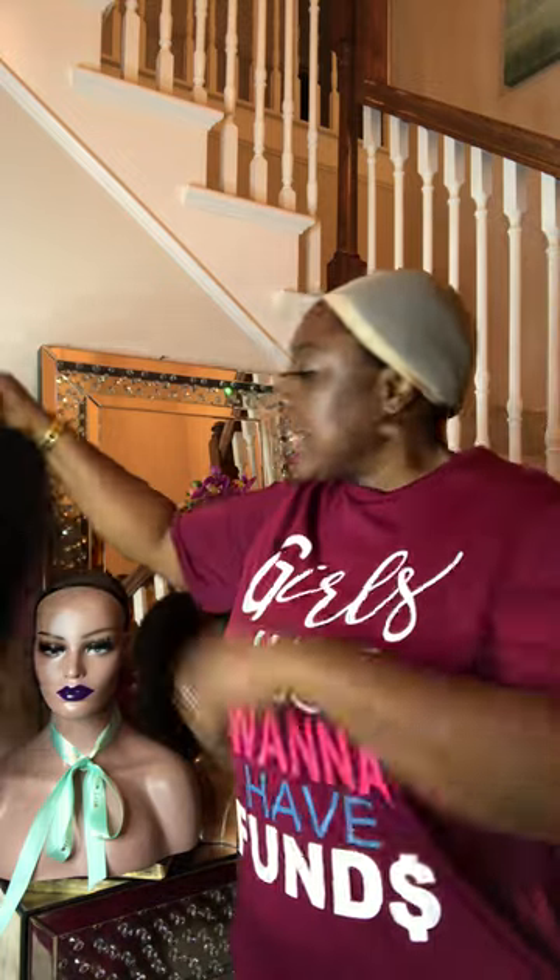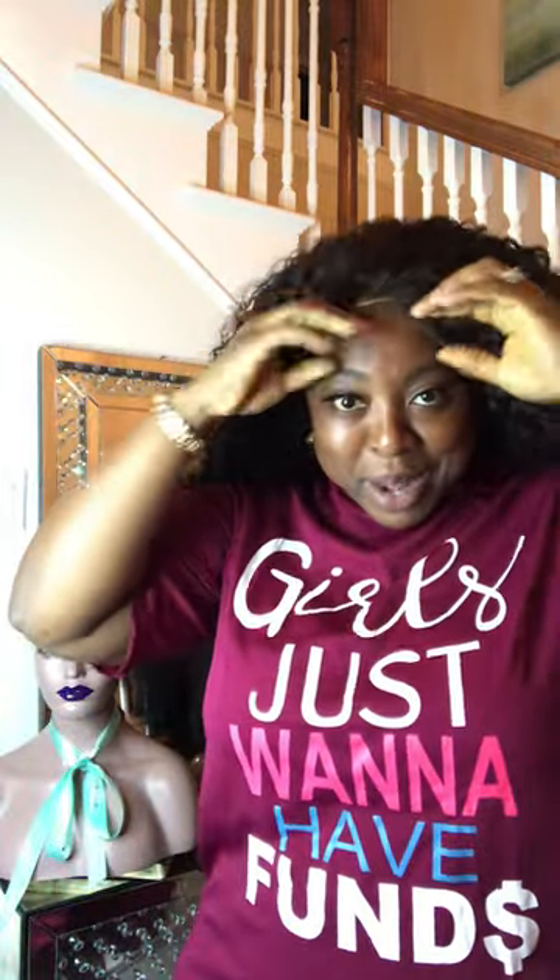This one right here is called Diana. This is made out of raw Burmese hair — four bundles and a closure. I'm going to put this on for you so you can see what it looks like. Just so you know, this is actually a large, and I'm a medium, so it's a little bit big on me.